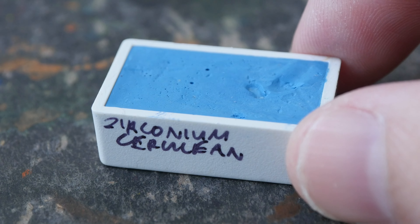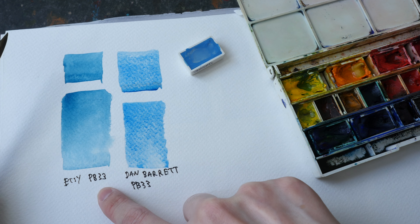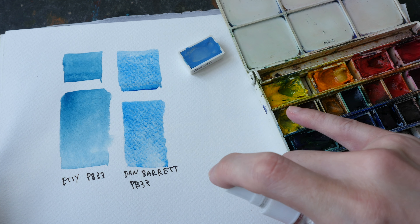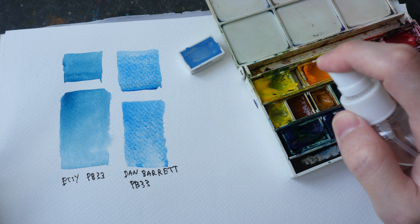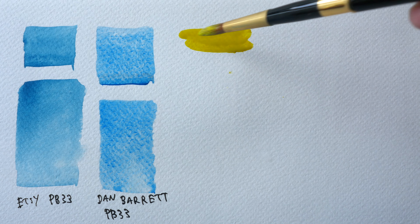Let's take a look at the secondary colors we can mix from Zirconium Cerulean, such as greens, purples, and violets. On this paper I also have PB33 Manganese Blue, and this is the Etsy PB33 that I purchased which does not look like Manganese Blue at all — so I guess I was cheated of my money.